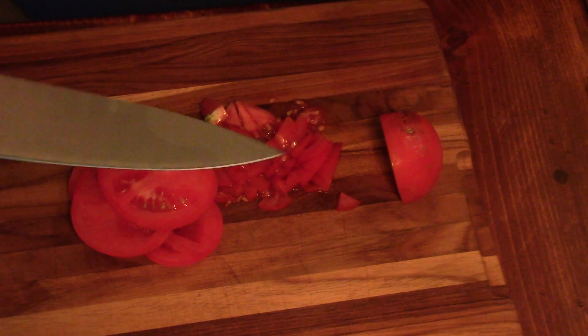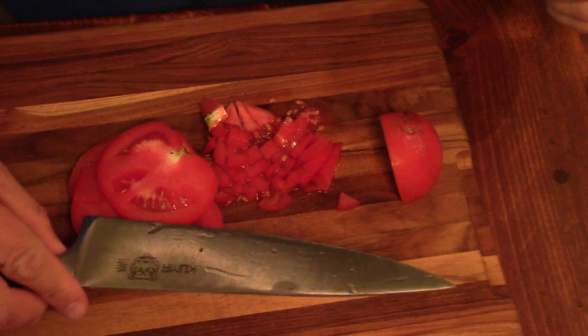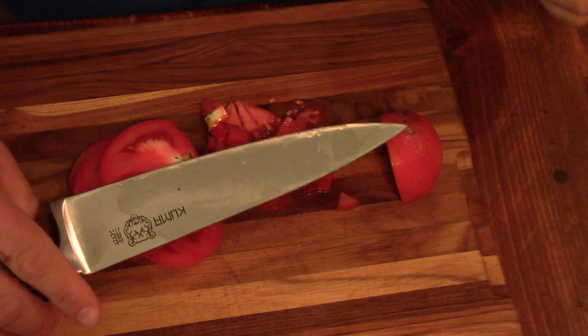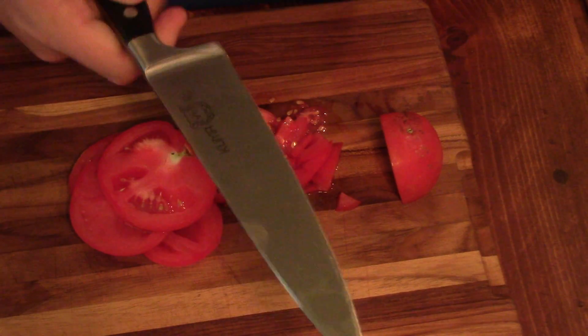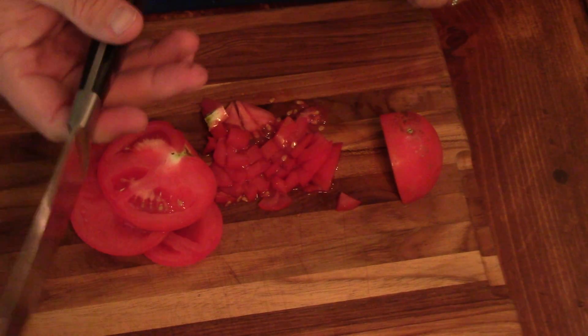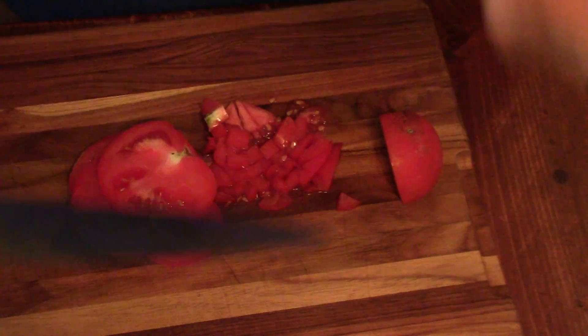Just wanted to throw this out there — if y'all are looking for a really, really cost-friendly knife, it's still a nice knife. Like I said, full tang, nice bolster up here, nice little weight to it. That's another thing you should look for. Y'all check out the Kuma knife and look in my description box. Thank y'all so much, y'all have a good day. Please like my videos, sub my channel. God bless.